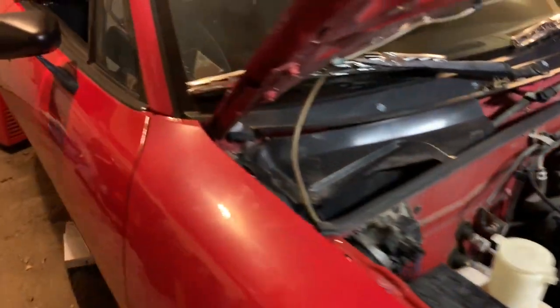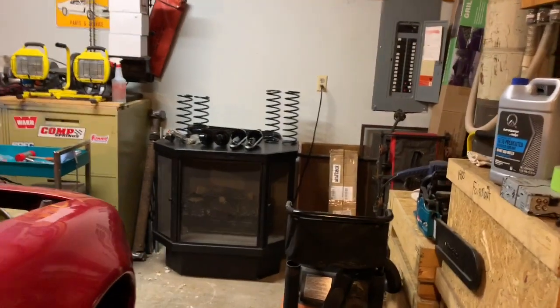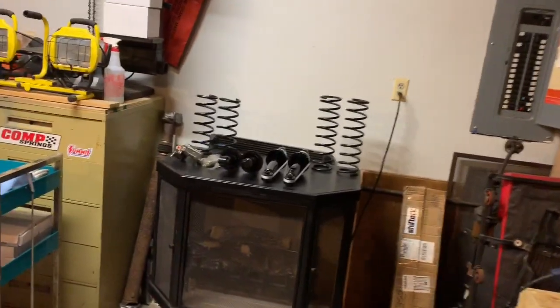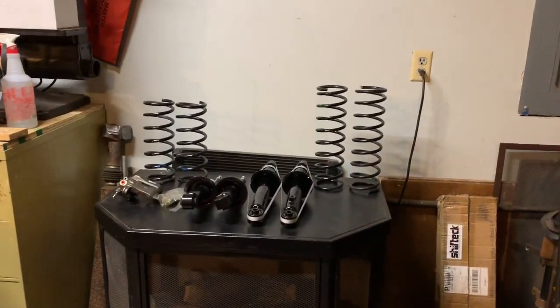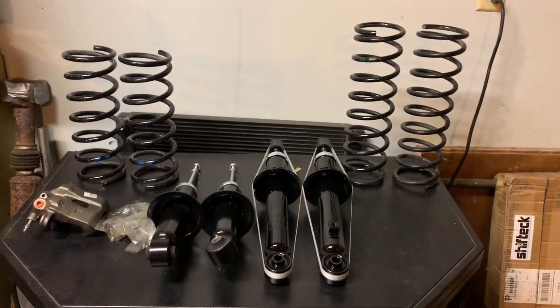I just wanted to let you guys know what's going on so we can get to working on this baby. We'll have all new shocks, springs, and new brakes all the way around. Then if we get all that done, we'll bleed the brakes and see where we're at — see if I have to replace any lines or anything. You always suspect the worst with these old cars.